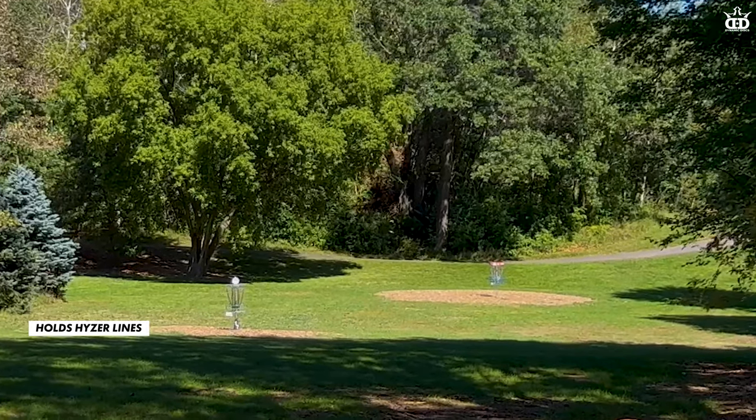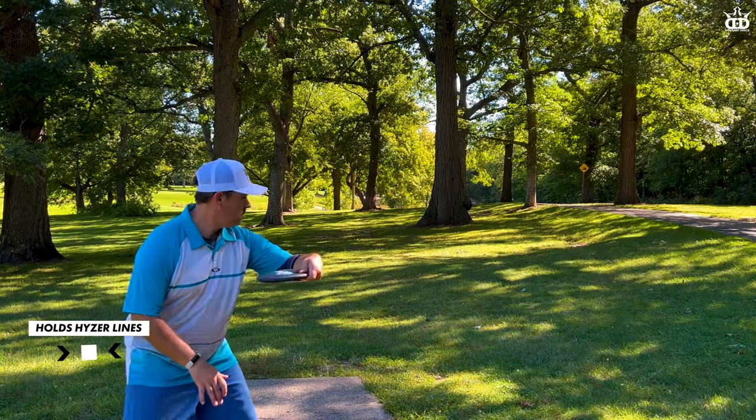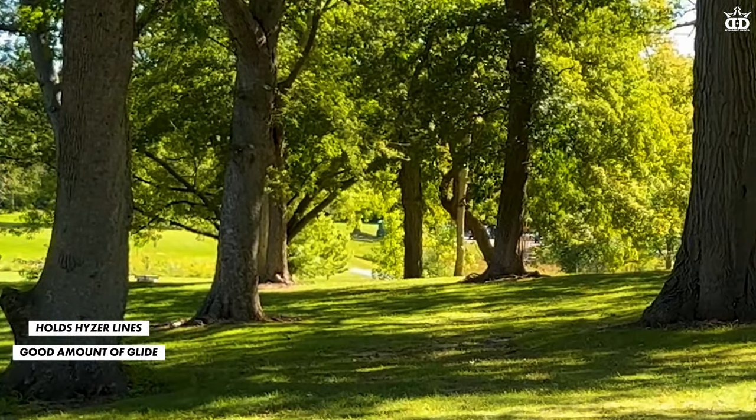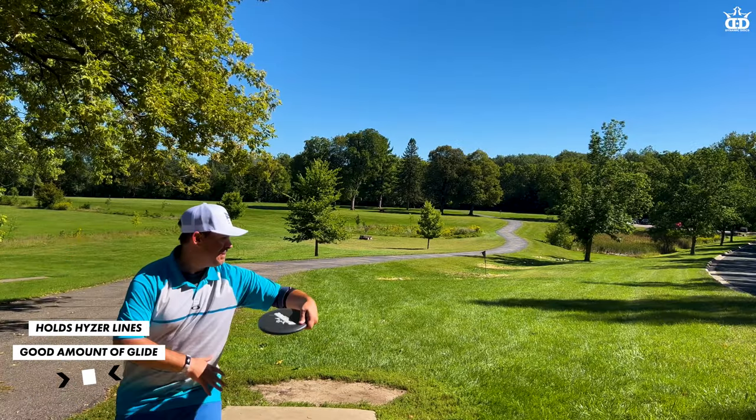What I like using the Agent for is those nice simple hyzers because it's going to hold that line the entire way. It also has a decent amount of glide because of that high shoulder, so a lot of air is going to get under the disc and keep it up for a long time.